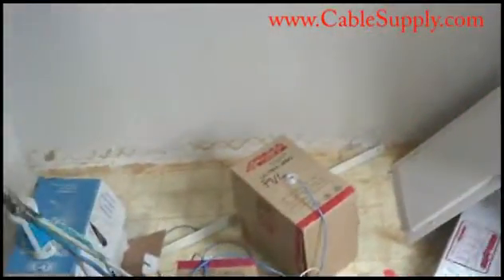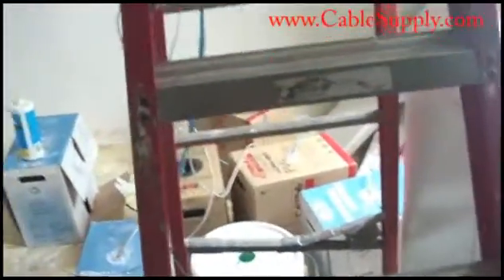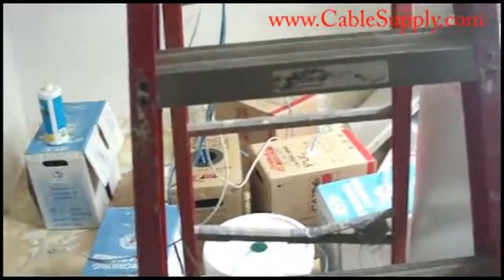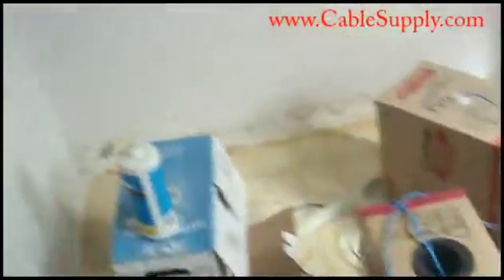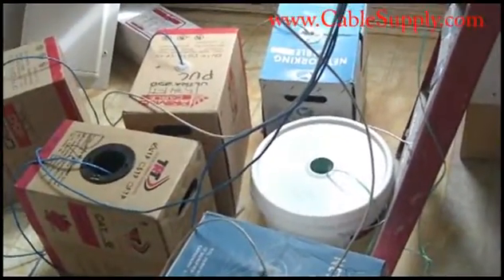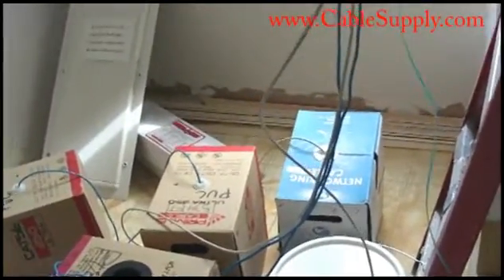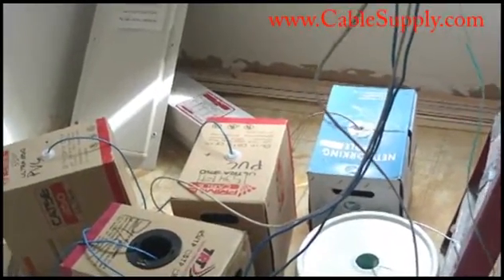Hi, this is Jim with CableSupply.com and today we're cabling a building and I'm going to show you something really neat, a time saver that we sell on our website. CableSupply.com is part of Nova Voice and Data Systems in Southern California and we cable in all 50 states. We've done that for many years now and we cable for big corporations and small businesses. The parts I'm going to show you today are the parts that are not only on CableSupply.com but are also the parts that we use for our customers.